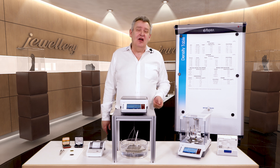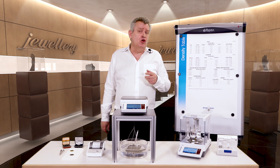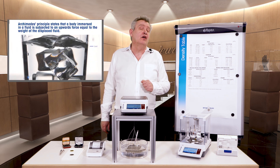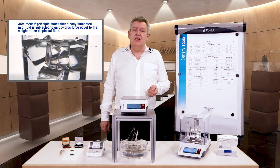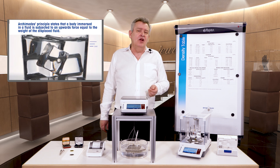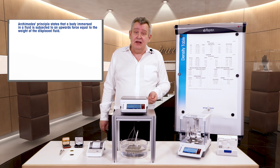Hello and welcome to this short video about using a balance to determine the purity of gold, silver and other precious materials using the principle of Archimedes. In the laboratory this process is called density determination, but in the jewellery industry it's better known as purity determination. Ultimately they both mean exactly the same thing.